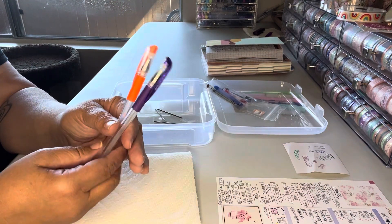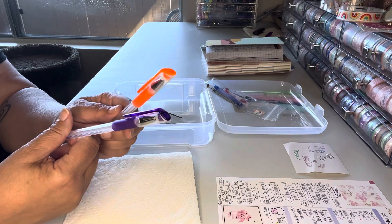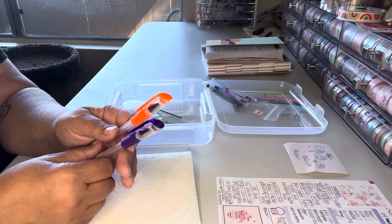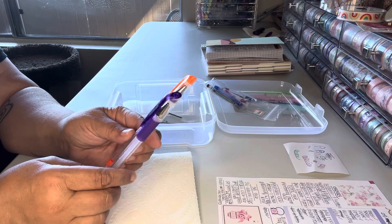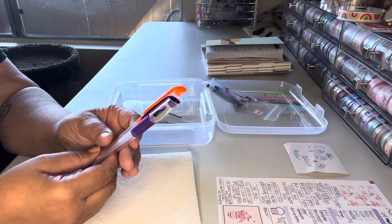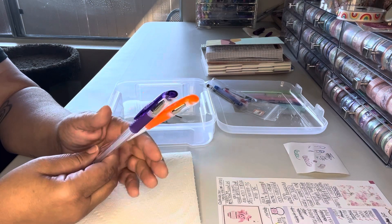I have two gel pens. I use these mostly for coloring in adult coloring books, and then once I've used them on one picture I'll usually write with them until they're dry, which isn't very long. I think I used these both up yesterday, or it was Sunday maybe.